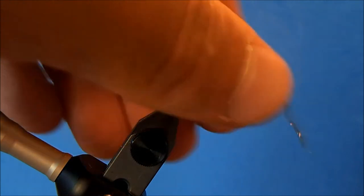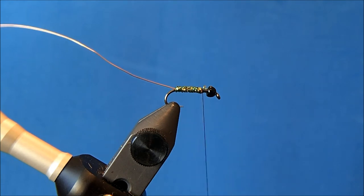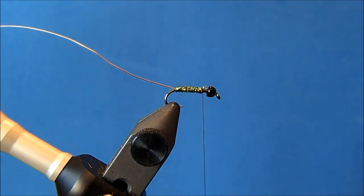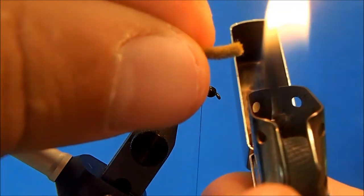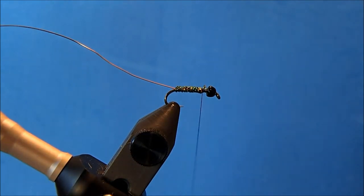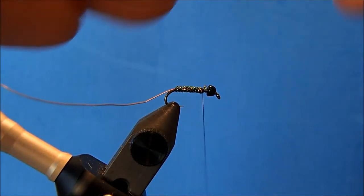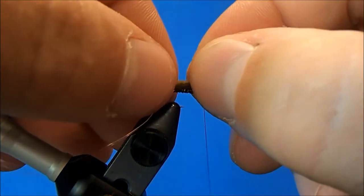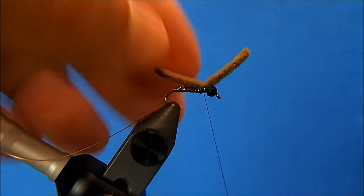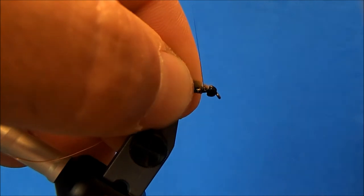I'll tie off the braid and trim the excess. The overbody for this is going to be a chenille — just a small or micro chenille in green. I'm going to burn one end just like you would a San Juan worm, and I want it to extend just beyond the end of the hook. So I'll hold this on top, take my measurement, then take two wraps to hold it in place, and now I can trim that chenille and finish making my wraps.